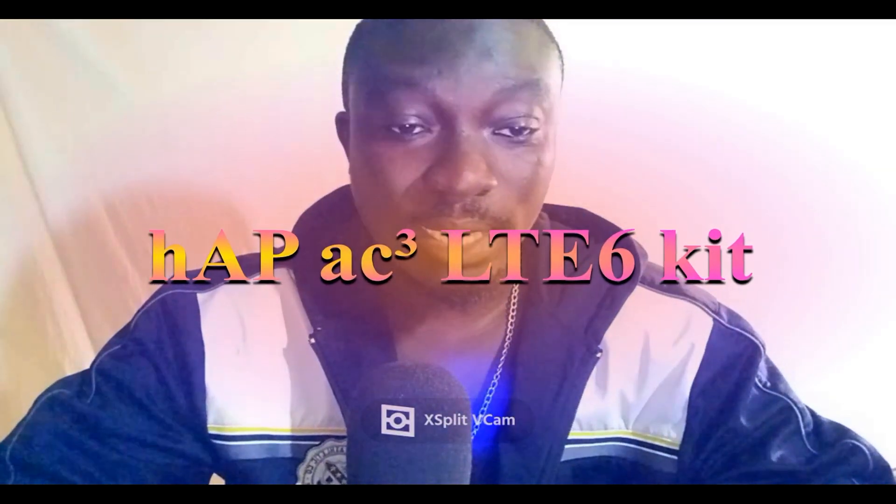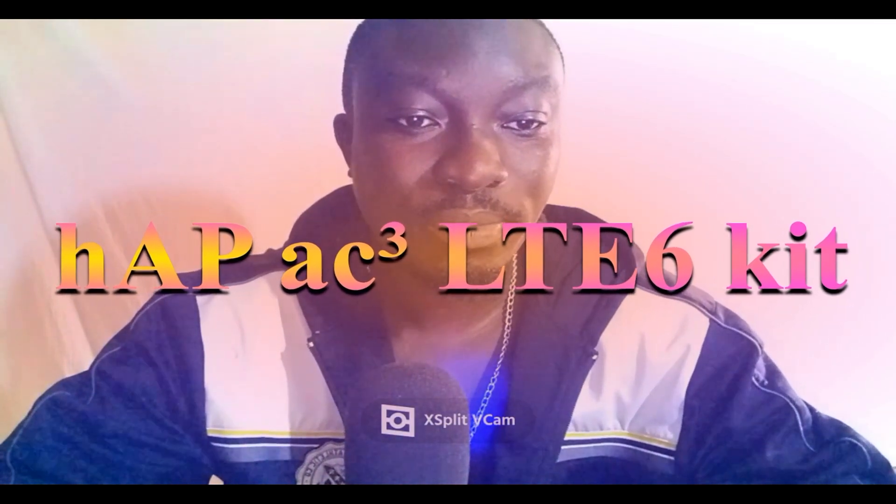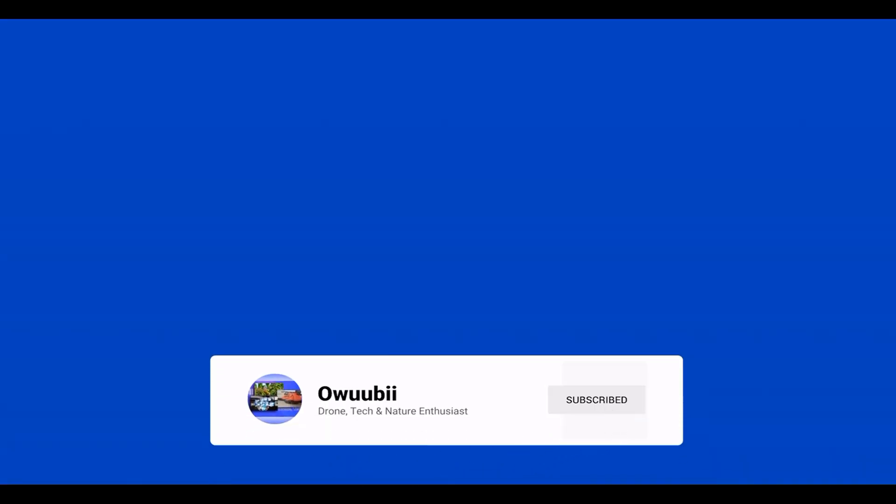Hi subscribers and viewers, I want to welcome you back to our channel. In this video I'm going to be talking about a product from Microtech. This product is actually an LTE product from Microtech and it's going to help a lot of offices and households who want to have the benefit of having an LTE 4G device in their houses. So let me quickly introduce you to this device.